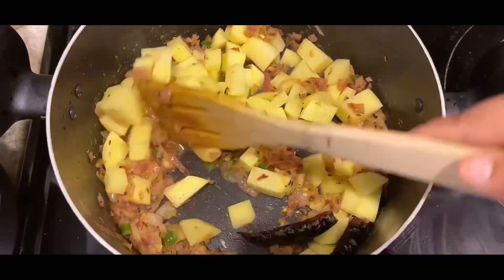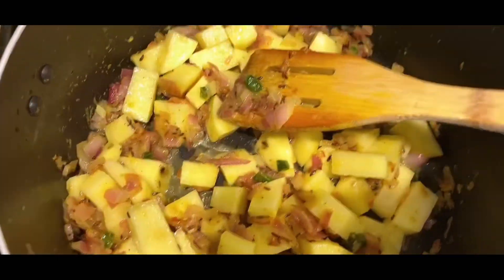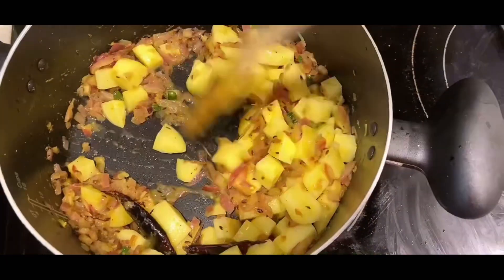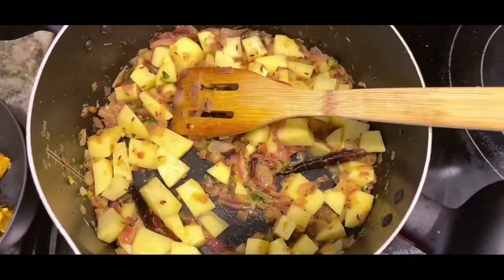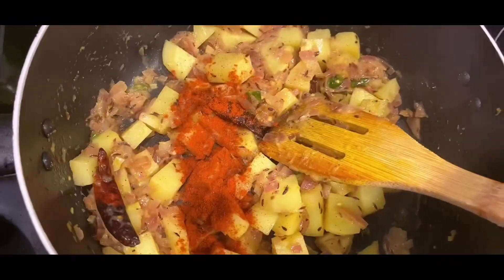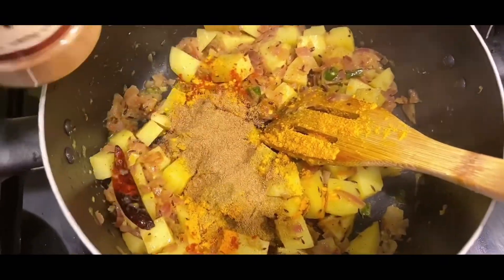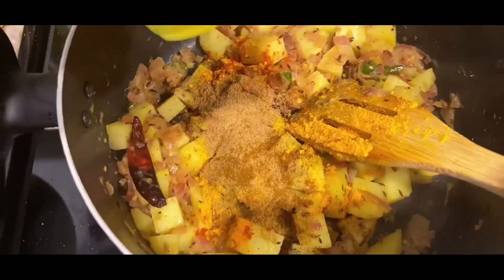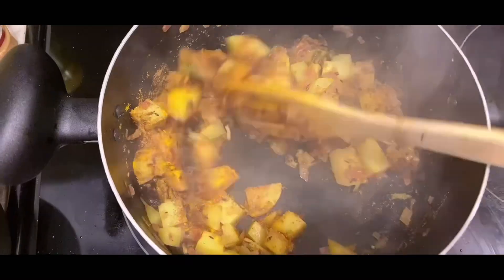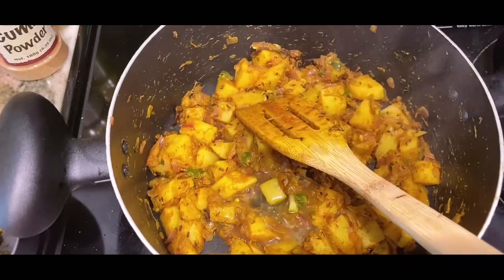When your onions are translucent, add the potatoes because they will take more time to cook. Add a little salt. Then add haldi, green chili powder, cumin powder, coriander powder, and mix it with a little water so the masala doesn't burn.